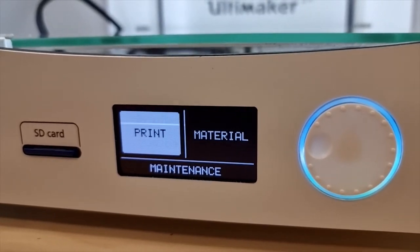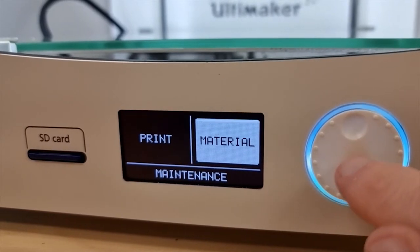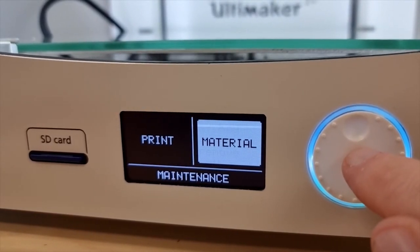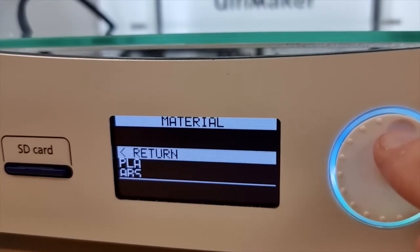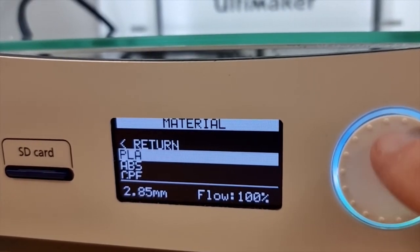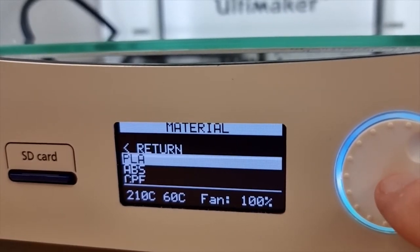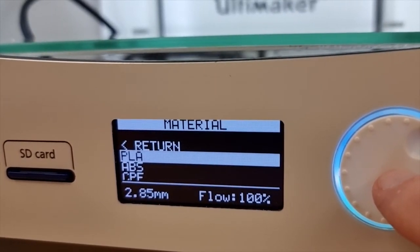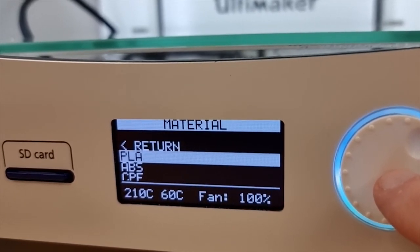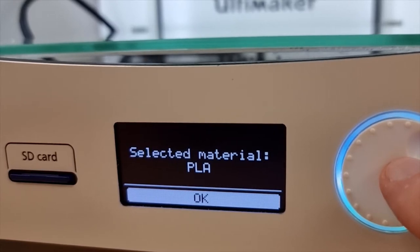Before you hit print, you might want to check whether you have the right material setting. Jog the scroll wheel over until that's lit up and then click on it. We're going to select PLA. The nozzle will be 210 degrees Celsius, which is very hot, and the bed will be 60 degrees Celsius. That's what we want, so we hit OK.